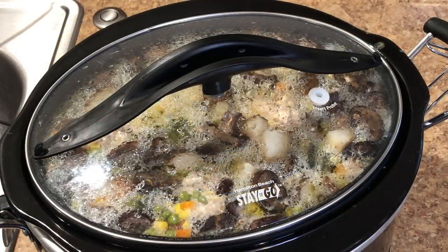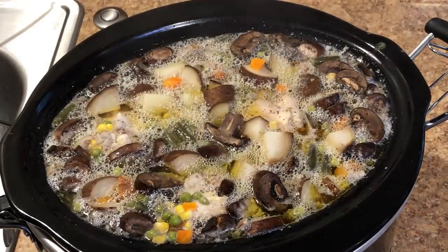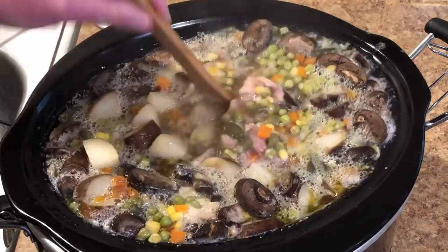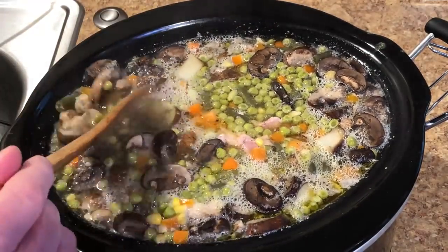I'm going to cook this on high until everything is tender — I'll let you guys know how long it takes. This has been cooking for five hours on high, so let's take a look and see if these potatoes seem tender.